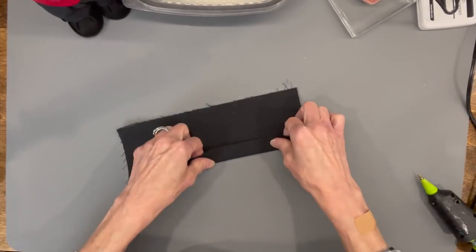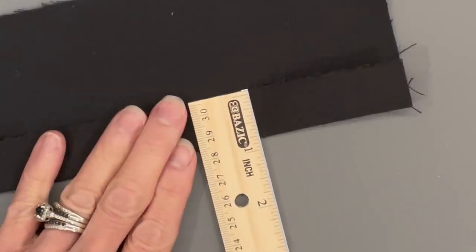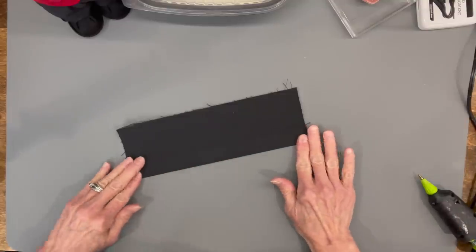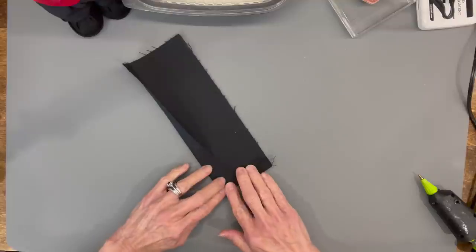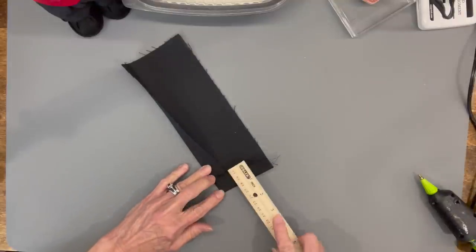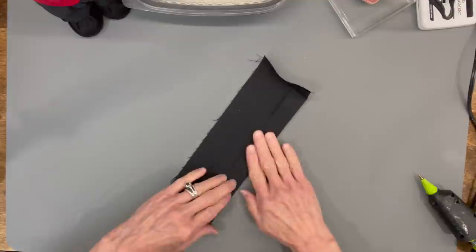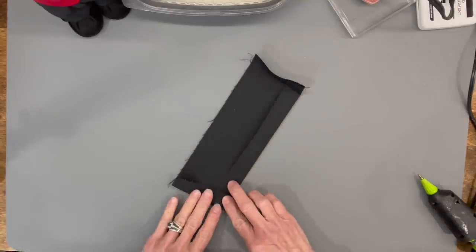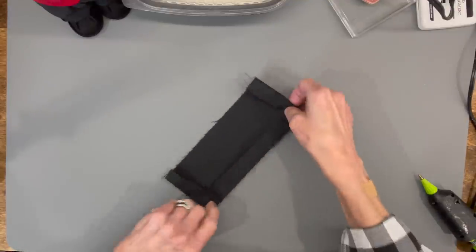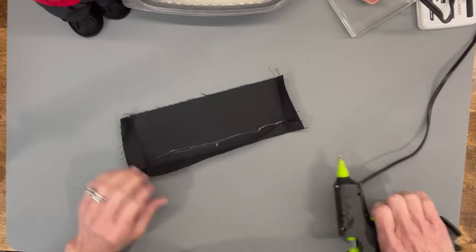For the jacket, fold it up from the bottom about three quarters of an inch, then do the same thing on the side, angling it a little so it's not flat with the bottom — it should come in at a slight angle. Do the same for the opposite side. Iron it if you want, then glue all of that down.